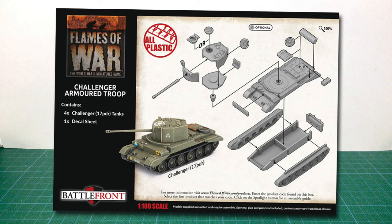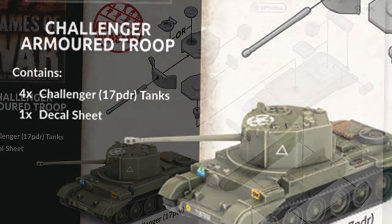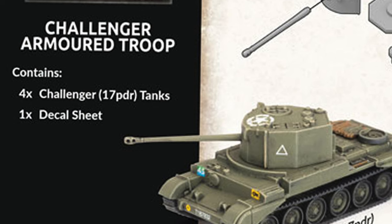If we look at the back of the box, there's an image of a completed kit and an exploded assembly diagram. The image gives you a good look at the big, boxy turret of this tank. There are a few parts to this kit, but the build looks pretty straightforward. Some of the parts here are optional. The box contains parts to build four tanks and includes a decal sheet. You also get a sprue of hard plastic British Tank Commander figures not mentioned on the box.